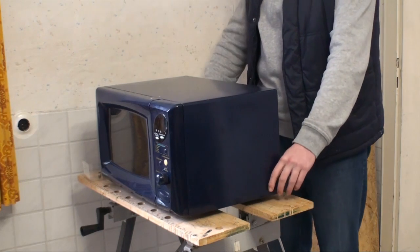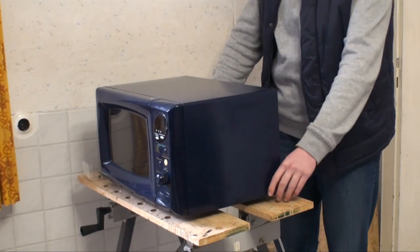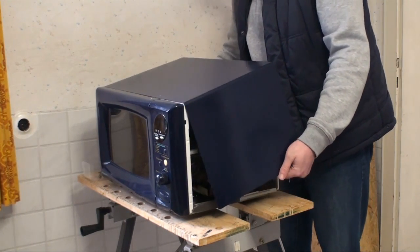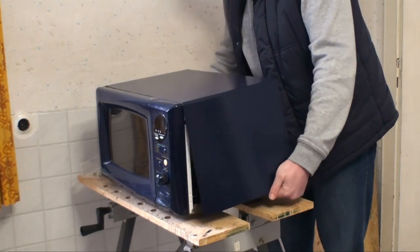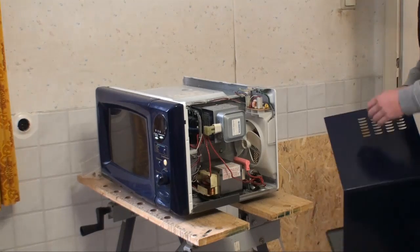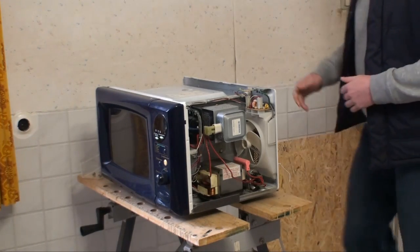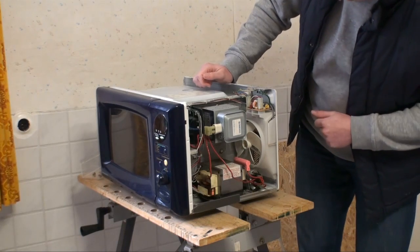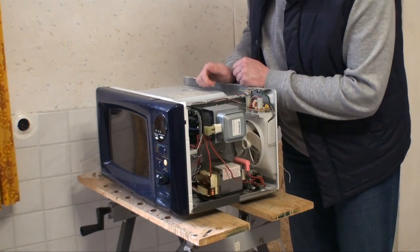I've already taken out the screws on the back, so we should be able to get the side panel off. And sure enough, we are. Put that to the side carefully. Now we can — quite impressive.